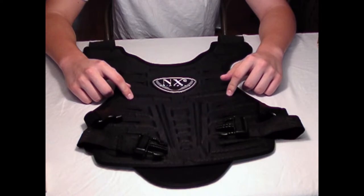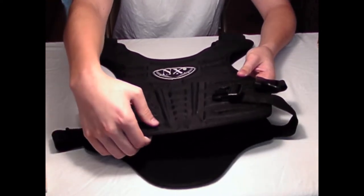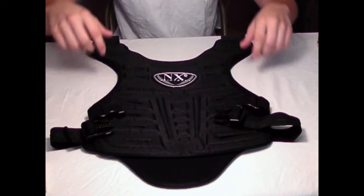It's vented on both sides. The material is pretty hard — not thick, but pretty hard. It has elastic straps on the side and on the shoulders.